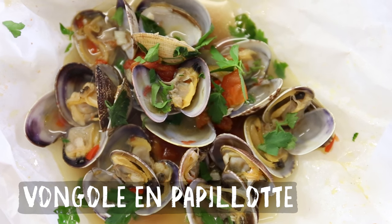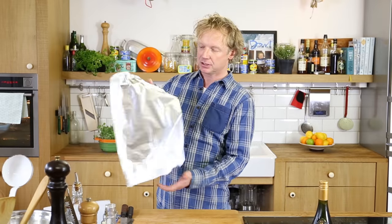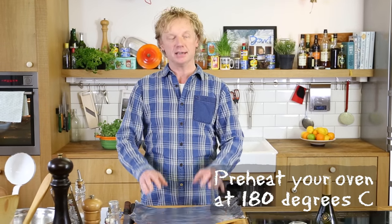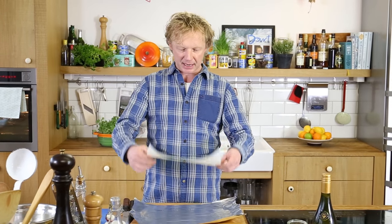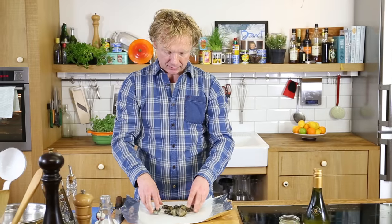Now we start making the papillote — the package. I start with a layer of tinfoil to create the stability of the package, then I have a piece of baking paper on top of it. Now I start with the vongole — take maybe a handful.